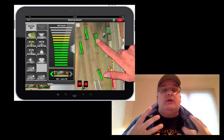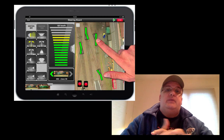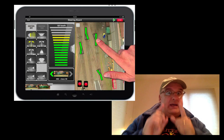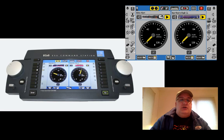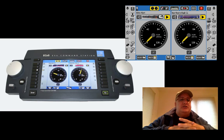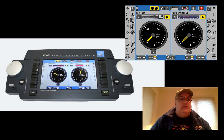Roco Z21s are available here in the US through dealers. They're around $300–$400, so not terribly expensive. The next system I considered is the ESU ecosystem. We're familiar with ESU's sound decoders, and this is their digital command control system. It's just a beautiful device — that color screen is touchscreen. It's a very graphical interface.